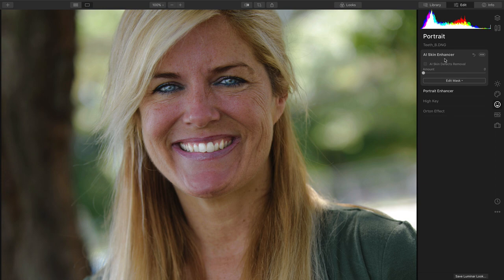We can quickly remove any skin defects with a single checkbox, and gently smooth the skin. With a toggle on the before and after, you can see that's looking really solid.